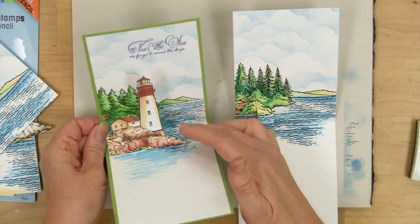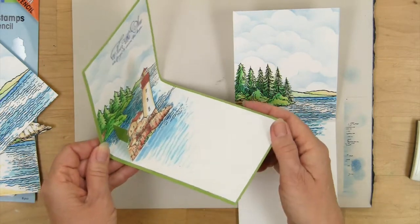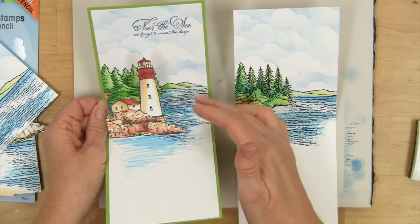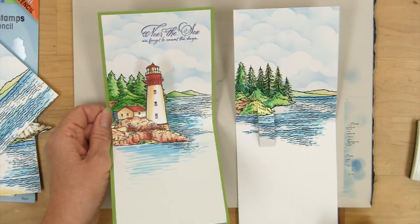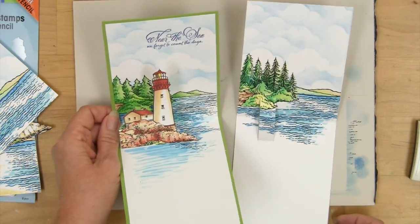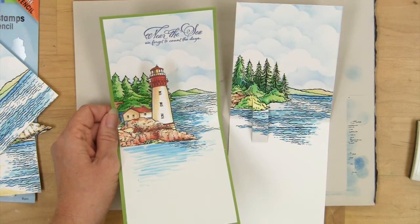Here you can see I've secured the pieces and trimmed on the edge to get a nice little scene that really pops and looks like it's out on this edge of the water. More of the little clouds and all in the background — so that gives you lots of fun ways to build a lighthouse that you like from your area of the world.